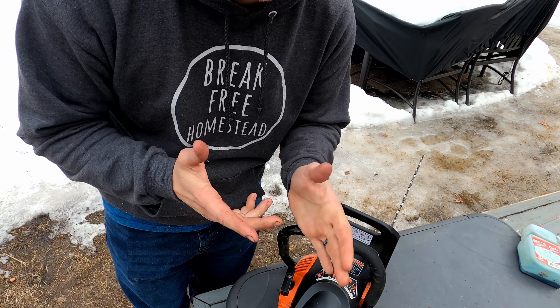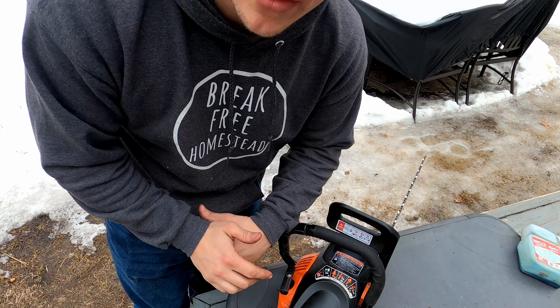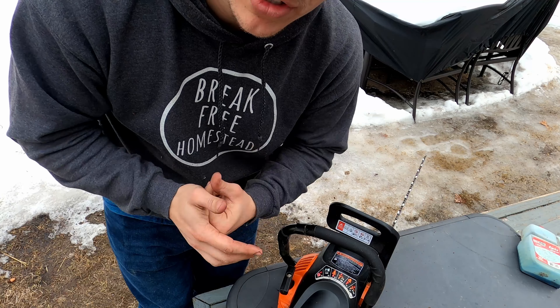That's how you get these cheap Remington saws up and running with no cost. If this helped you out at all, please consider dropping down below and hitting that like and subscribe button. I really appreciate it, guys.